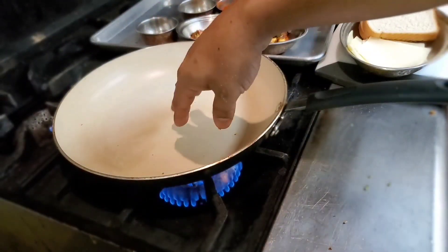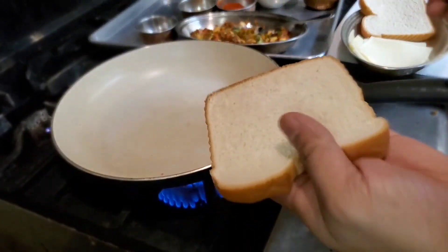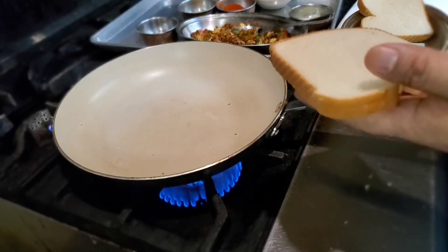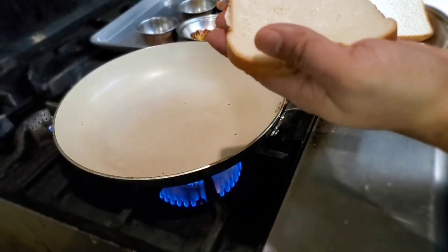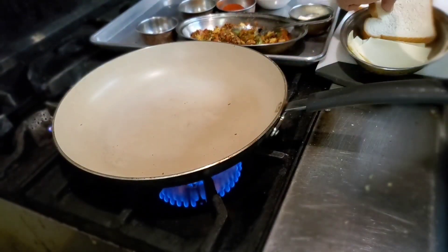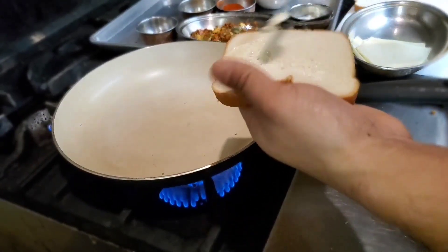Our pan is getting hot. First thing, I'm gonna take the sliced bread and apply some butter on one side only — it will get a nice color on this side. Press it down. Another slice of bread, spread some butter on that too.